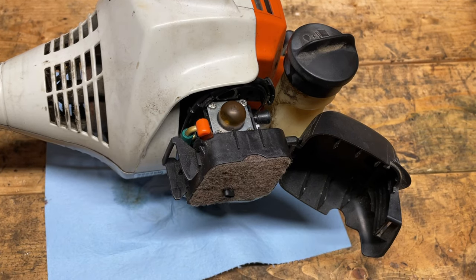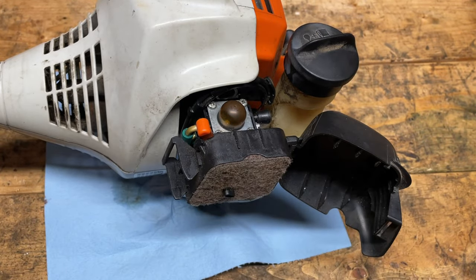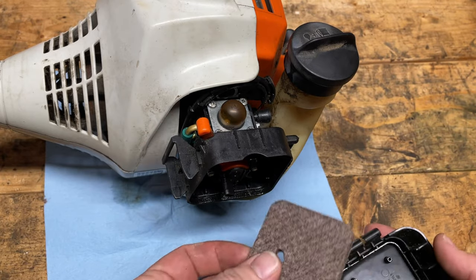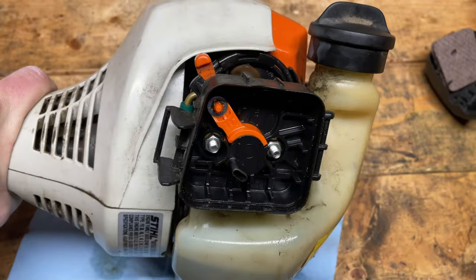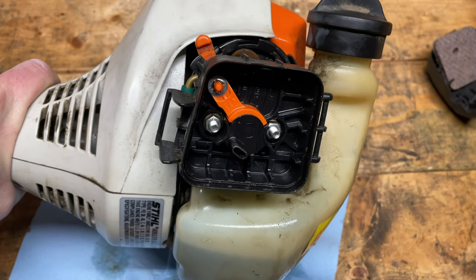The nice thing here is that you don't need a lot of tools — an 8mm socket with a ratchet, or on the end of a screwdriver, and then a Phillips screwdriver. The first step is to pop the air cover off. So the air cleaner and the air cover — take those and set those aside. Inside here we have two 8mm nuts that have to come off and then we can basically just take the carburetor right off.